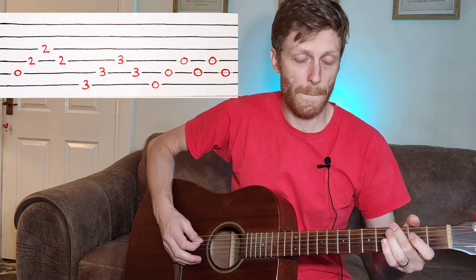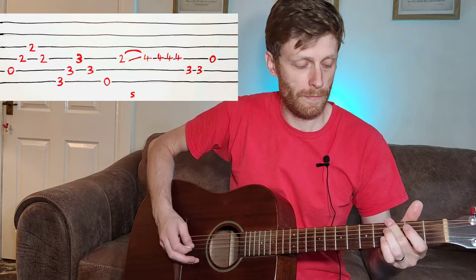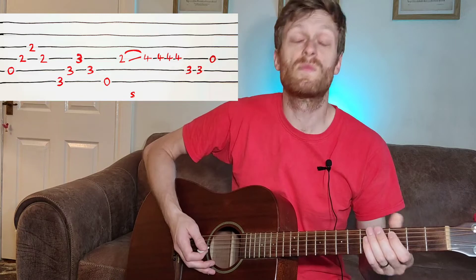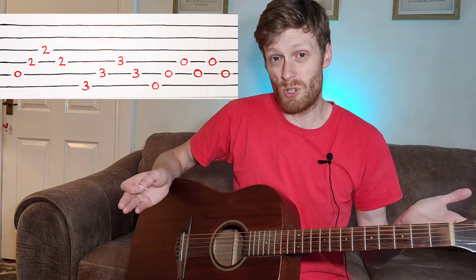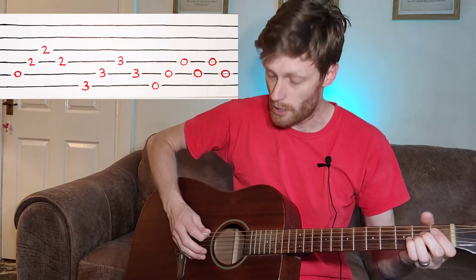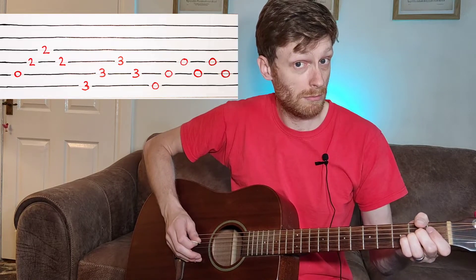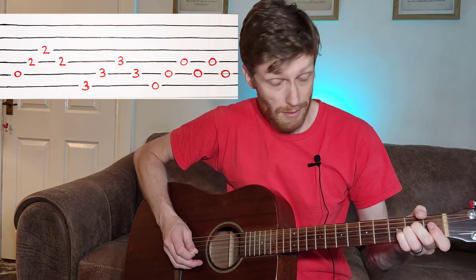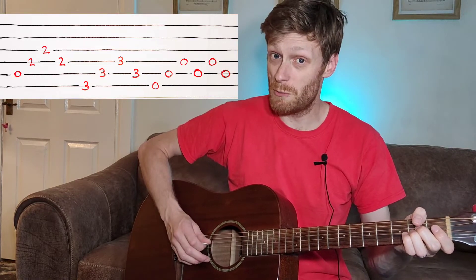So I'm in drop D now. The song starts like this. Slowing it down — it's like an Asus2 shape, but we don't get that far because we're only playing these three strings. The pattern is the same for each of these chords at the start. We're going to go open A, then play the next two strings fretted at the second fret, and then back up on ourselves one string.